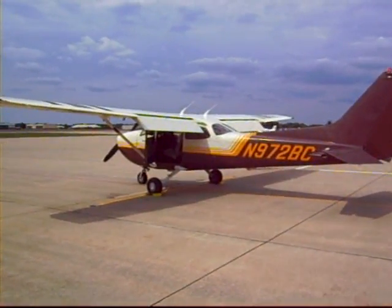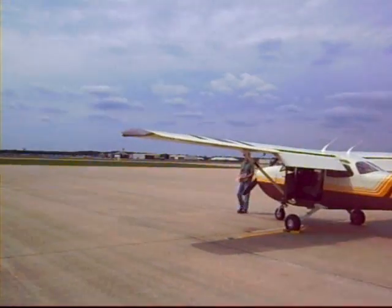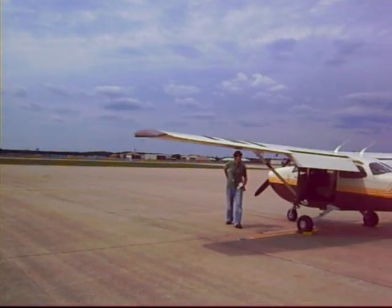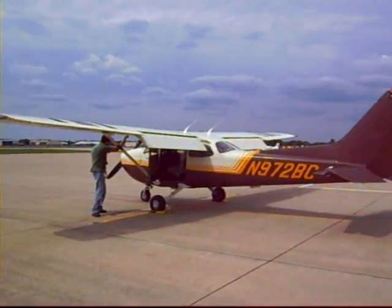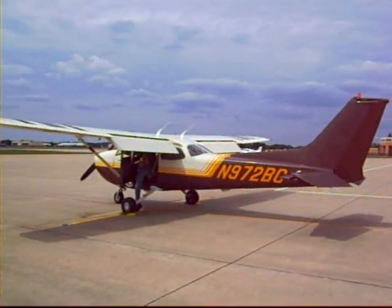Right now Mike is walking around that side of the plane to make sure that all the lights are going. You see the lights flashing — the taxi lights, landing light, the nav light, strobes — all of those to make sure they're all working.